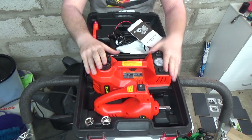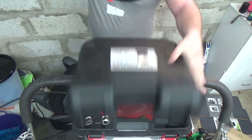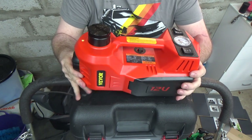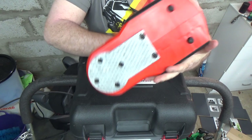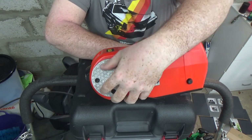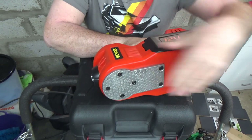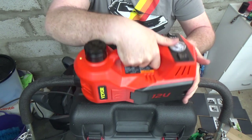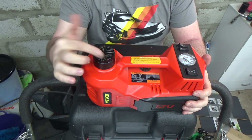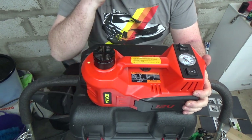Now the jack itself — this is what everybody wants to know about. It's a heavy-duty beast. Underneath there's a big metal plate — very heavy metal, very heavy duty — that rises to lift your car. You line this up underneath the car using a couple of grooves to match whatever mounting point you have on the bottom of the car, then simply slide it into place and power it up.